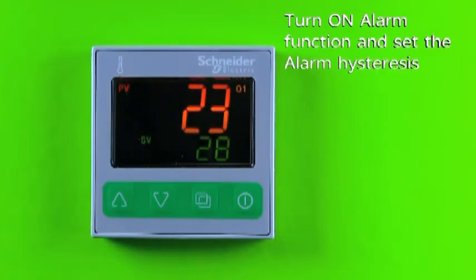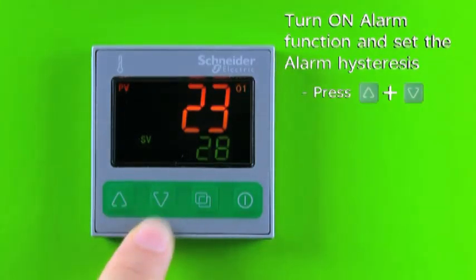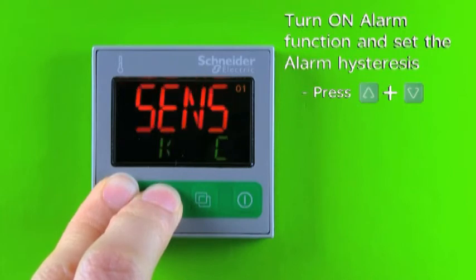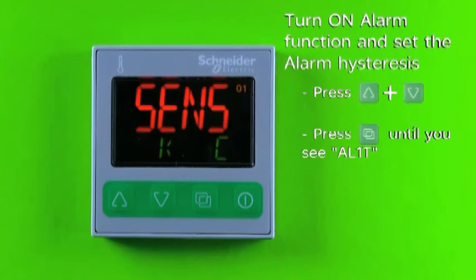The RTC48 can have a maximum of two alarm outputs. Now I'm going to demo how to turn on alarm output number one to function as a process high alarm. Press and hold the increase key and decrease key at the same time for 3 seconds to enter setup mode. The display will show SENS. Press and release the page key several times until you see AL1T.